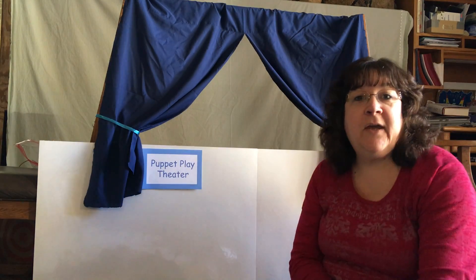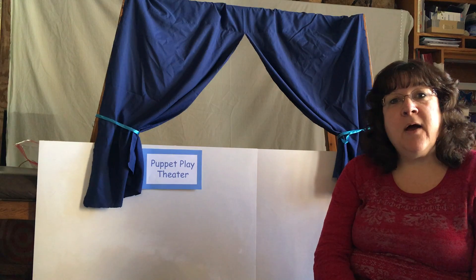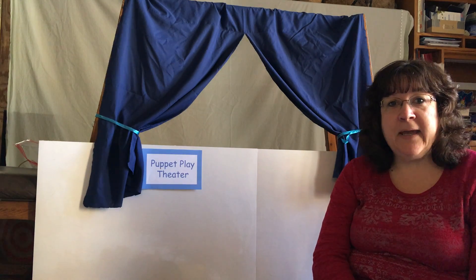Hi, I'm Anne from Puppet Play Theatre. Today we're going to do something a little different — we're going to talk about how you can make your own puppet play at home.